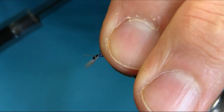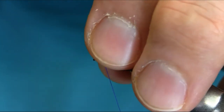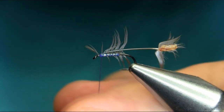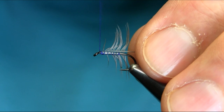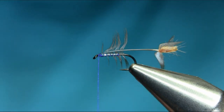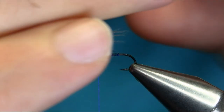Take your time, just do a couple of turns here, then lift up, chop this very close, and secure this properly. Because this feather is small, I'm going to use a hackle plier and just stroke them backward. Don't put too much tension here.